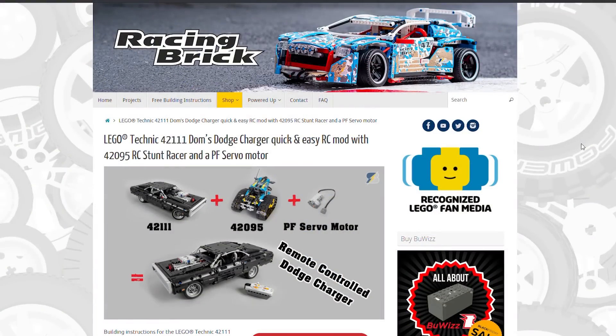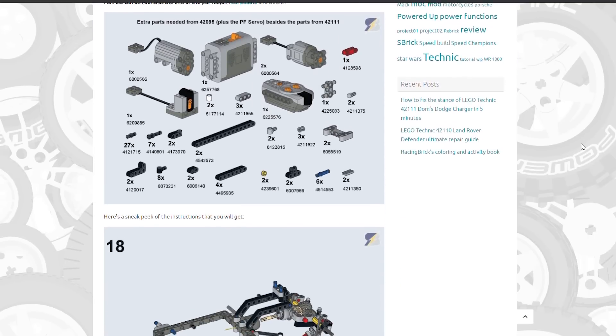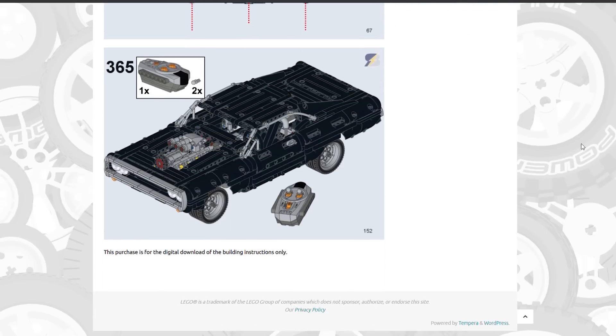You will get the high quality building instructions in PDF format. The product page is accessible by clicking on the link above, or you can also find it in the video description. The part list of the extra items used is available at the end of the instructions, on the product page, or on Rebrickable as well.